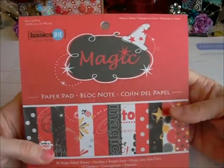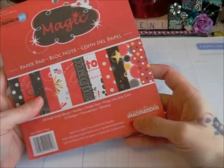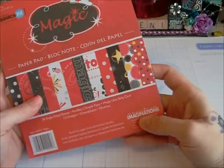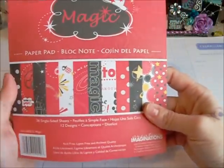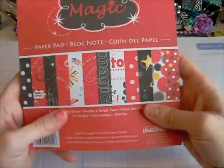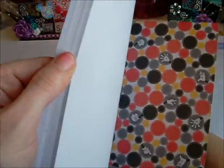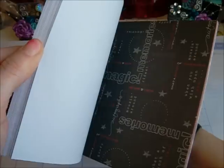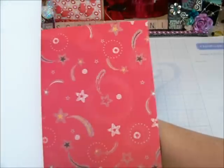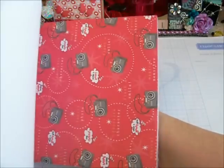This is the paper line that I used. This is Studio Basic 101 and it's a Creative Imagination. It's a Mickey Mouse paper pack that I bought at CKC last year when I volunteered to help. I'll go through the papers really quick — it's just Mickey Mouse papers. Very cute papers. I love the castle on there with the fireworks.